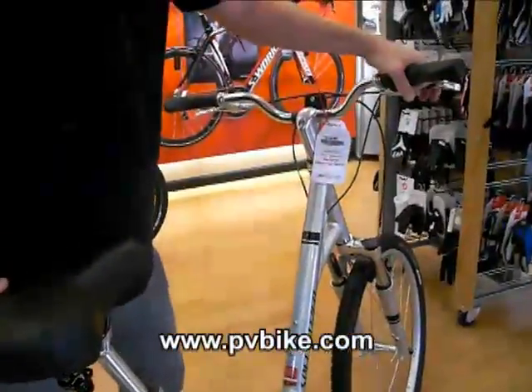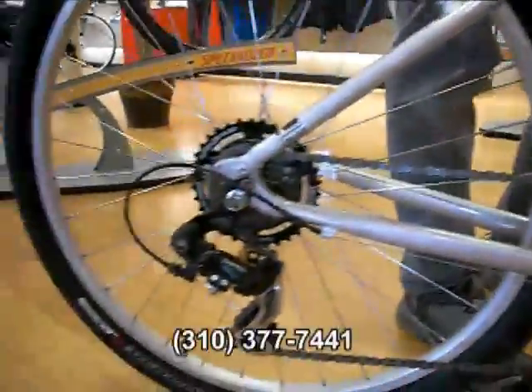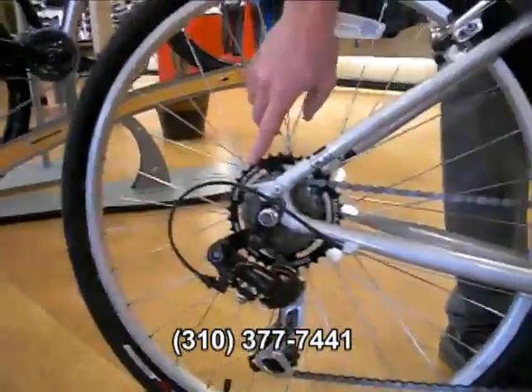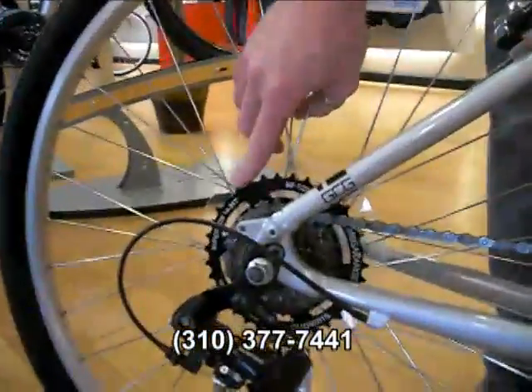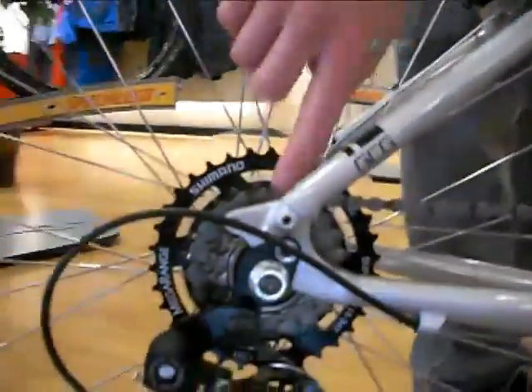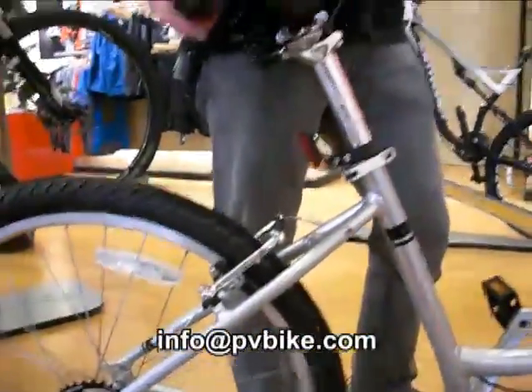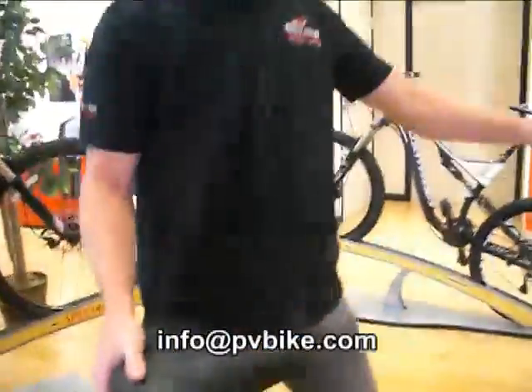It's only got a 7-speed shifter in the rear and a single up front, so you don't have to worry about the derailleurs dragging or making any noise up front. It's a very straightforward design. You have a mega range gear, so it's easy to climb the steep hills when you come to them on the beach path or down by the ocean. You also have a pretty nice small gear in the back, so as far as hard pedaling and speed, it's a little more efficient on the flat when you're going with the wind.